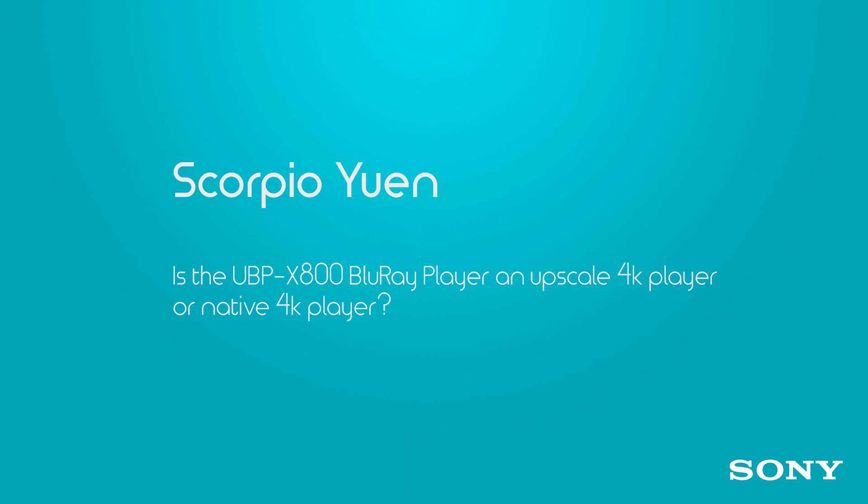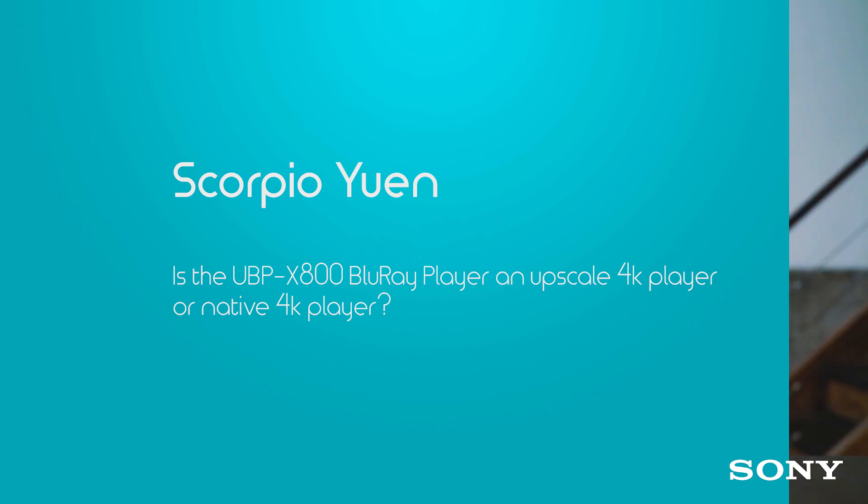Scorpio UN wants to know if the X800 Blu-ray player supports native 4K Ultra HD Blu-rays or just upscaled traditional Blu-rays. Yes to both — it will indeed play native 4K Ultra HD Blu-rays in all their beautiful resolution glory. And if you want to put in some of your older Blu-rays, it's going to upscale them for you.